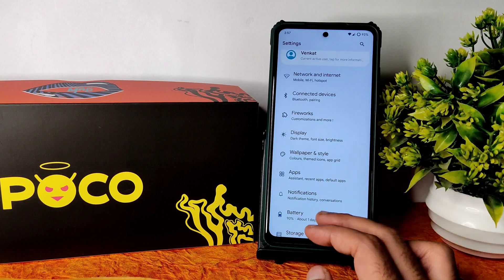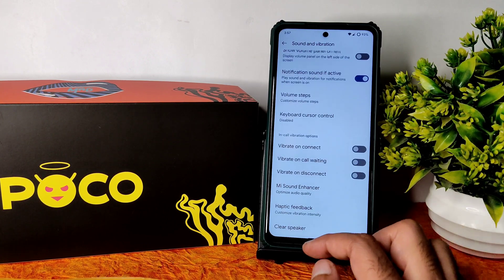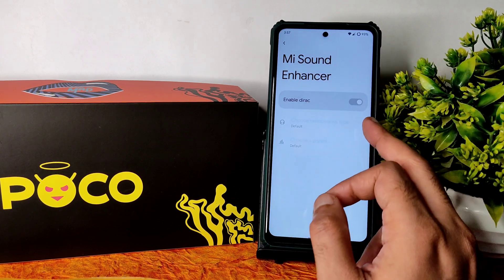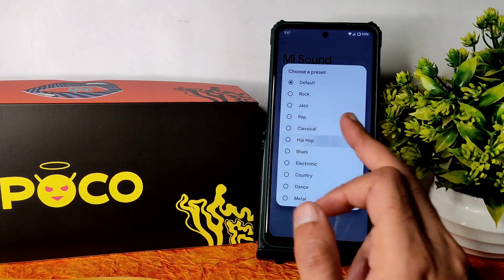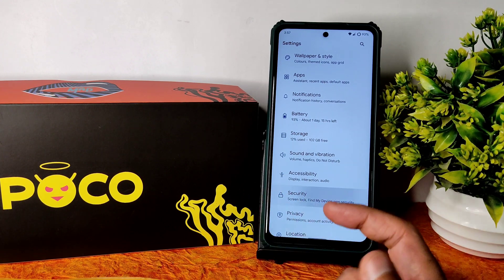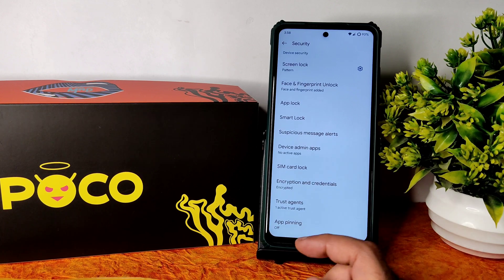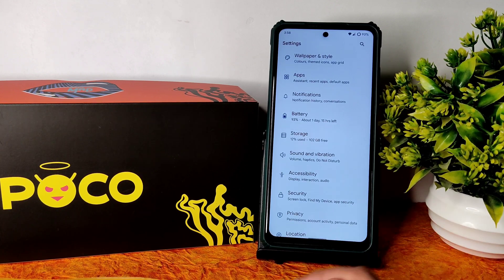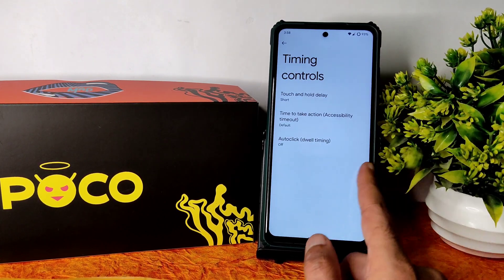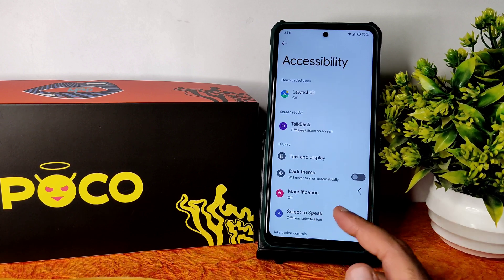Under Sound and Vibration, you get haptic feedback customization and a sound enhancer with direct sound settings — you can choose headphone type and preset. Hi-Fi audio is not available. Under Security, you get face lock, fingerprint, app lock, smart lock, and encryption credentials — it's encrypted by default. Accessibility features including Switch Access are also available, with all 112-style settings added.